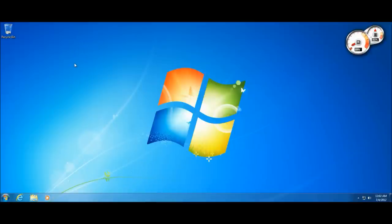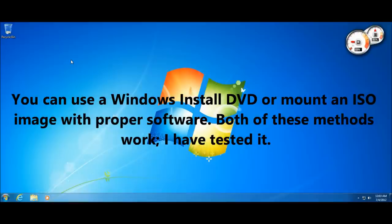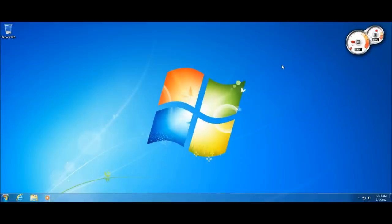What we're going to do is launch the Windows setup directly from Windows. There are two ways: you can insert your Windows installation DVD and run setup, or if you have an ISO image file, you can use software to virtually mount that ISO and run setup directly from it. You don't need to burn it to a CD or DVD — I've tested it multiple times and it works.